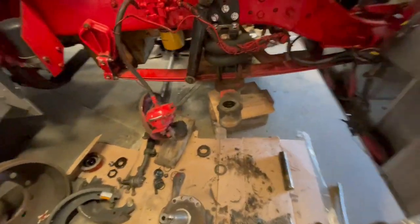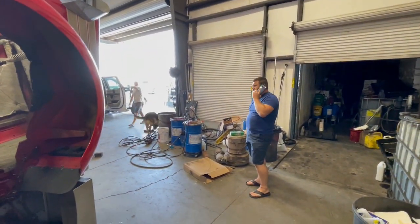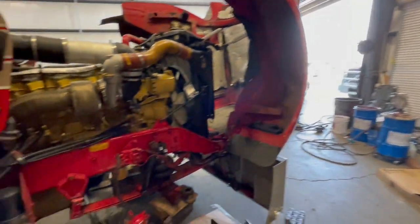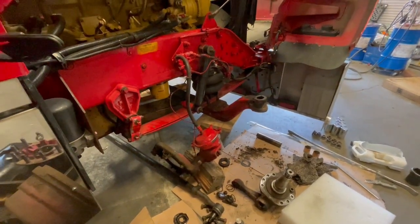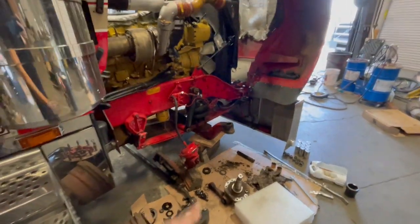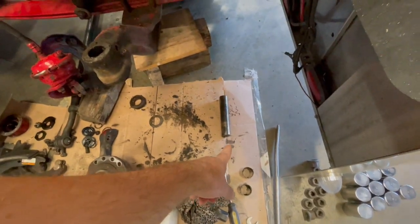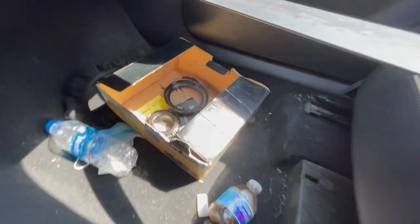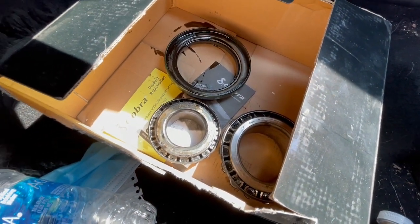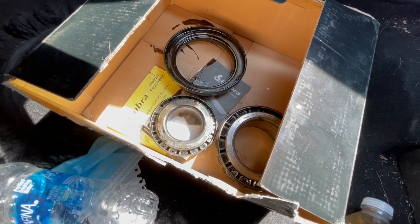We're doing the kingpins - changing them out on both sides. Not sure if the other one was bad on this side, this is the old one, but I know the other side had to have been bad so we'll see. We're going on a parts run. I need two bearings, that up top is a seal, and pretty much it's an inner bearing and outer bearing - one's bigger, one's smaller.